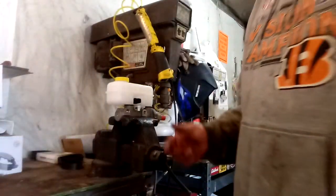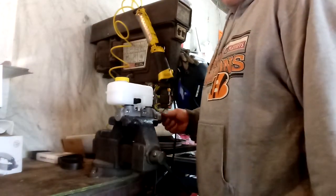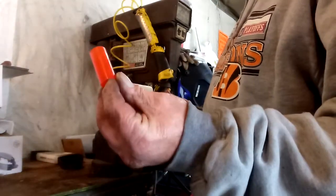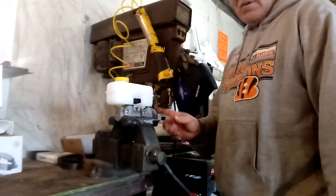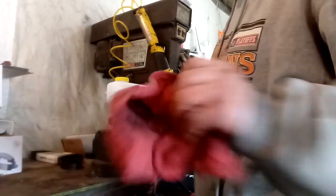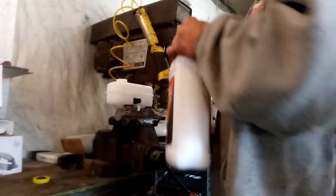Alright, we're back - we're gonna bench bleed this. This sleeve comes with the master cylinder; it wasn't in the box so I took it out already. That goes on the back. You don't want to put it in without the rubber seal on the back. We'll make sure that rubber seal doesn't go into the brake booster. We're going to start gravity bleeding it - gravity bleeding does help.